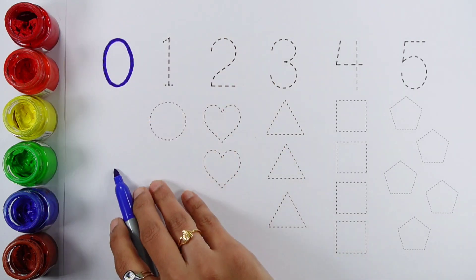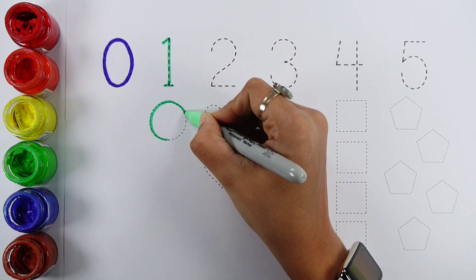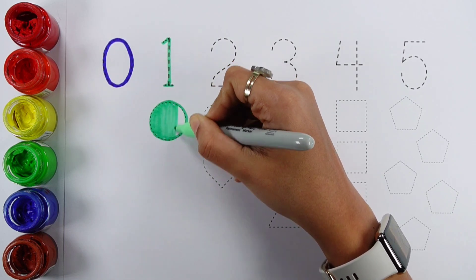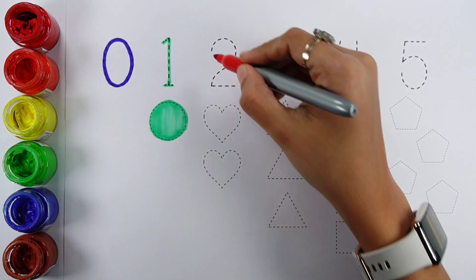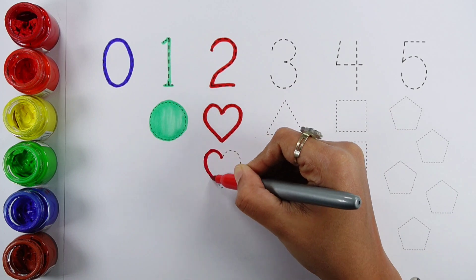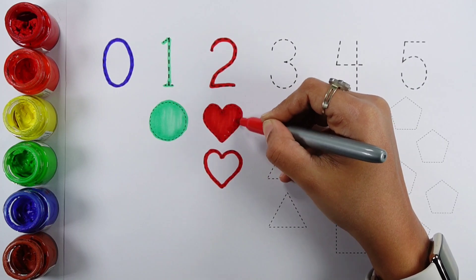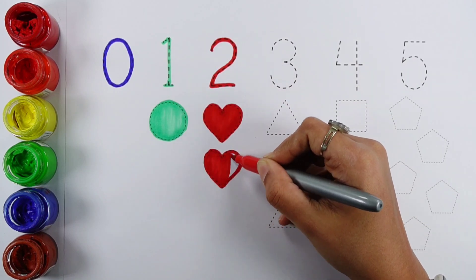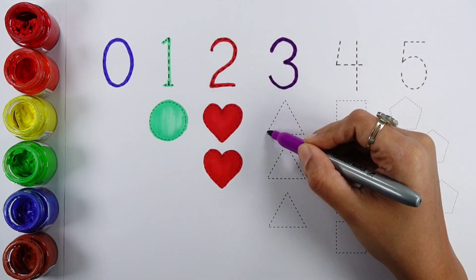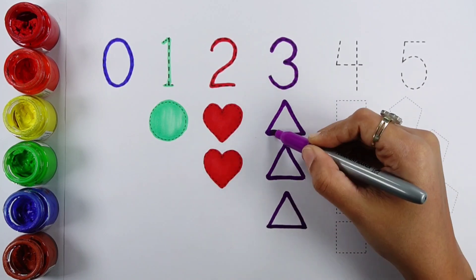Zero: zero shapes. Number one: one circle. Number two: two, two hearts. Number three: one, two, two hearts — three triangles.